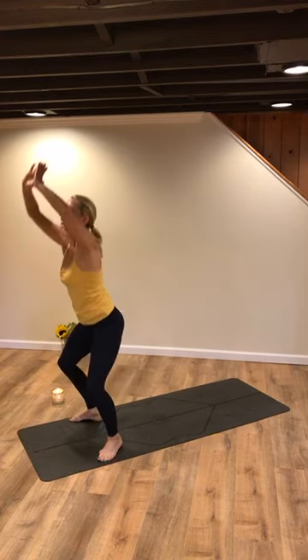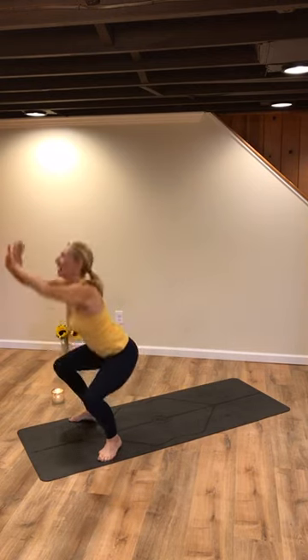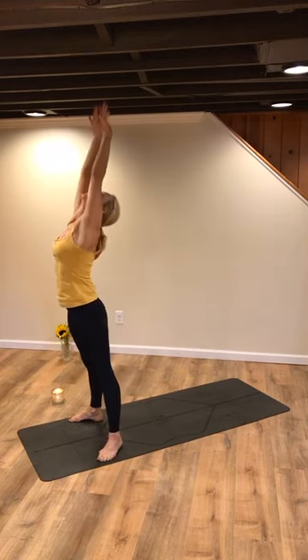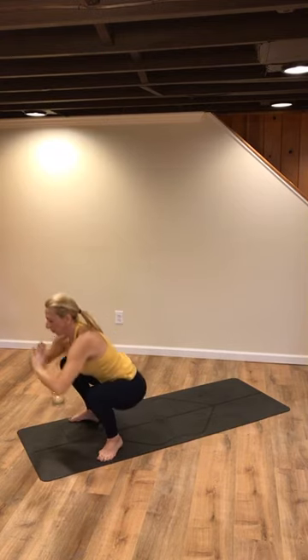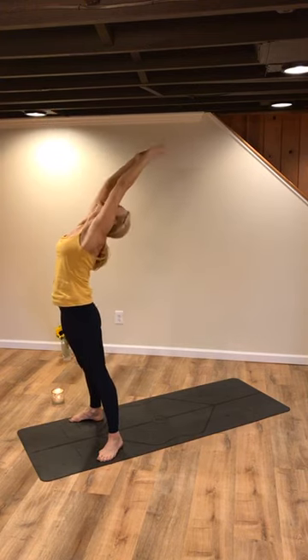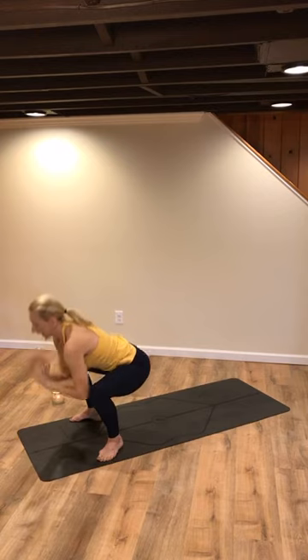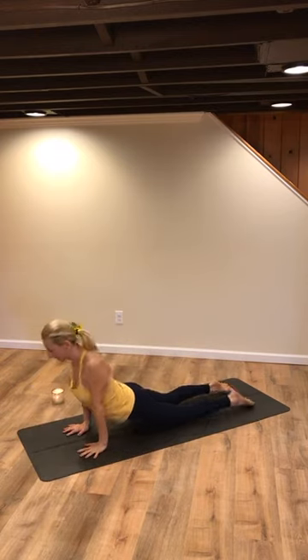From here, rise up. I see my mom — she has joined us. She's on the rise. Exhale, coming back down. Last time, rise up, stay up. Open the heart, let the heart span. Exhale, bend the knees, plant the palms, step or float it back. Take your body through that vinyasa flow, meeting back in down dog.